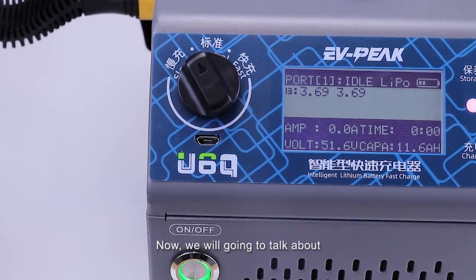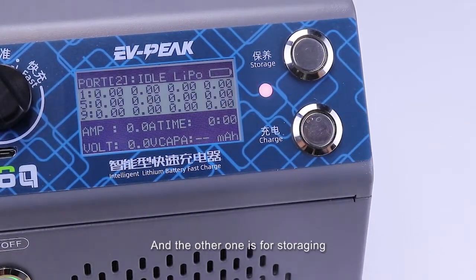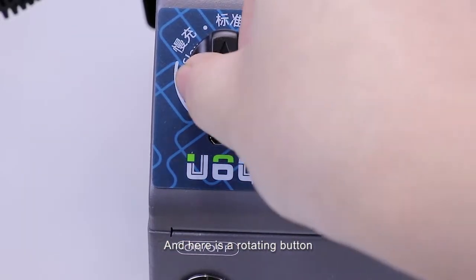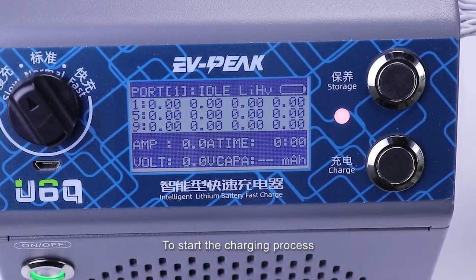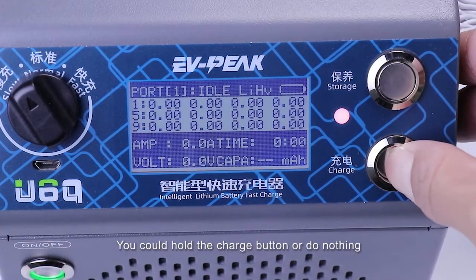Now we are going to talk about how to charge your battery. There are two buttons — this one is for charging and the other one is for storage. And here is the rotating button which can choose the charging mode. To start the charging process, it's super easy: you could hold the charge button or do nothing.